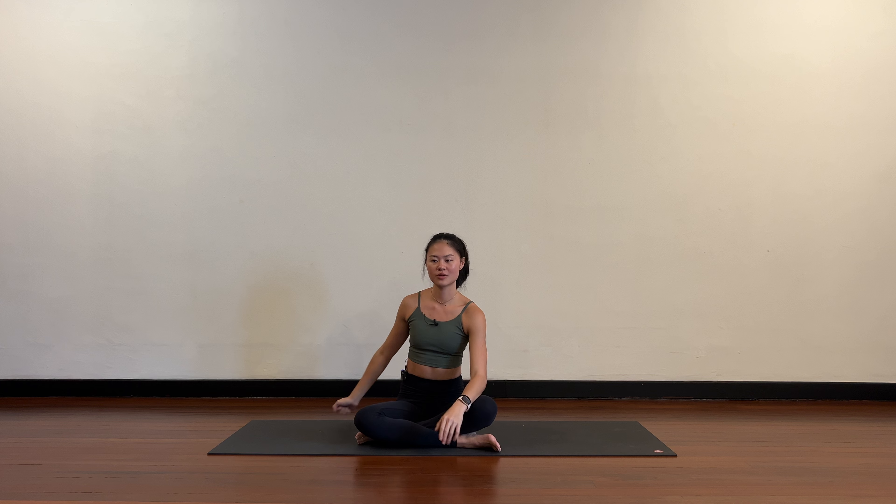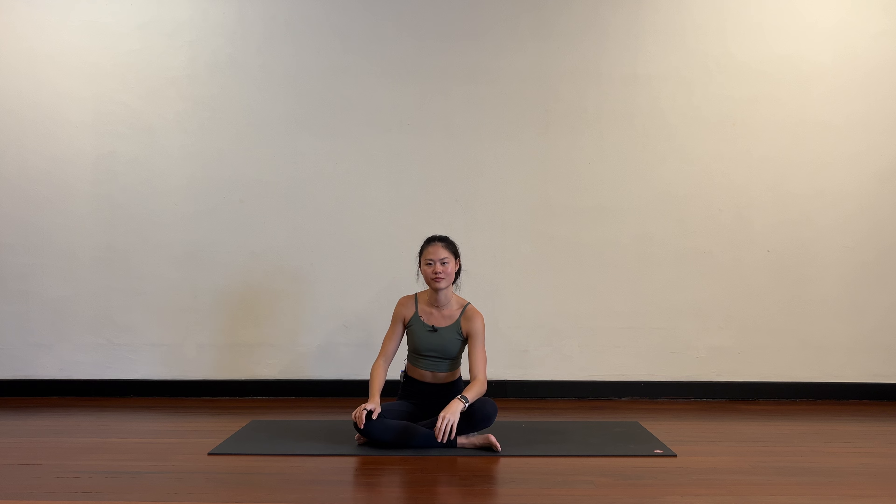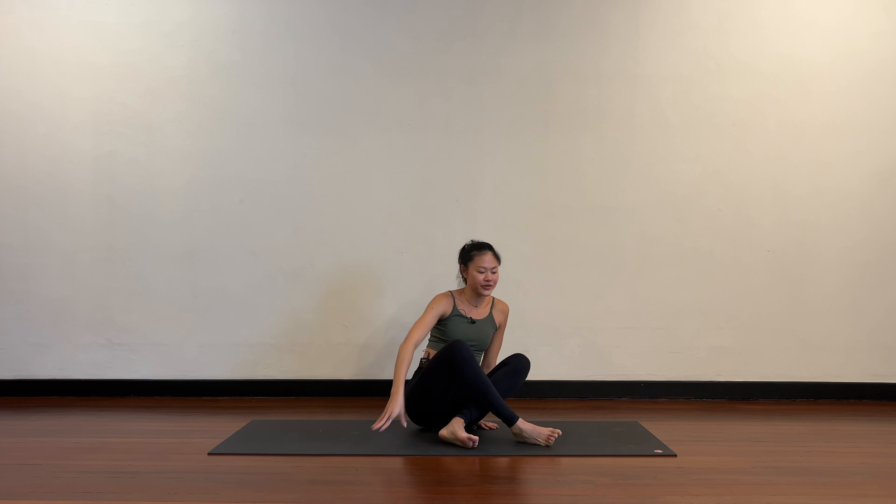Hello everybody, today we're going to be working into the shoulders — internal and external rotation, also working on the mobility of the shoulder joint. We'll do a couple of cards meant to really work the joint in its full range of motion. Let's get started by lying flat on your back.